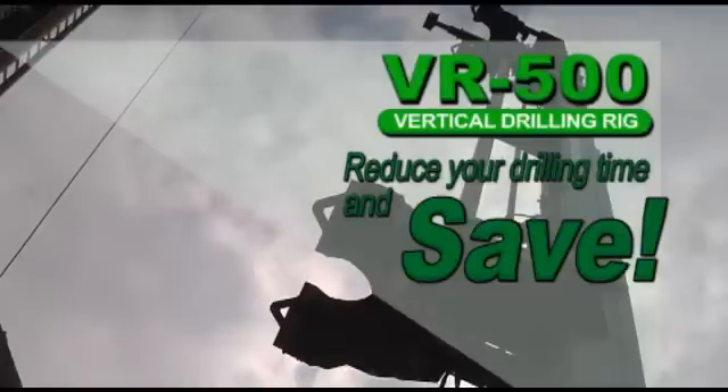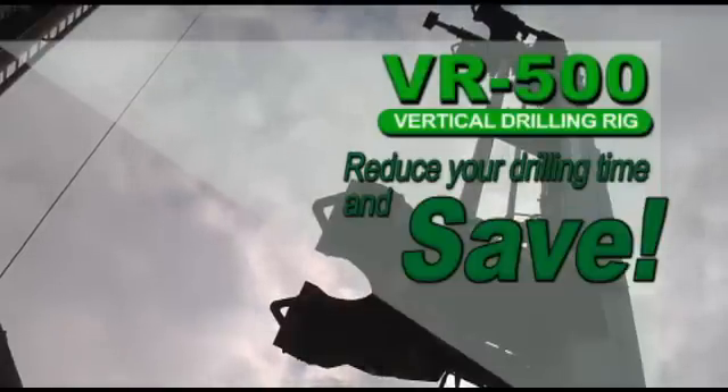At the end of the day, you'll find the American Directional Drill VR500 can reduce your drilling time and save you money.